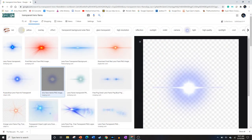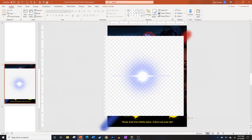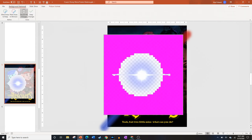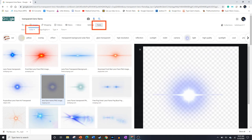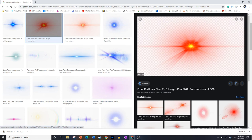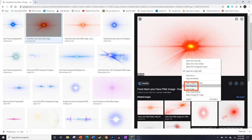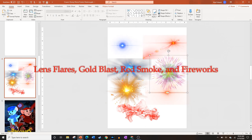Google Images has fantastic particle effects. The problem is if you copy one into PowerPoint it usually doesn't work — it brings the transparent background with it, and the Remove Background tool doesn't help. Instead, go back to the Tools tab, select Color, and choose the Transparent option to limit results to images that should be transparent. Copying still might not work, so right-click and Save Image As, then insert it into PowerPoint that way. I used lens flares, gold blast, red smoke, and fireworks to find my specific effects.